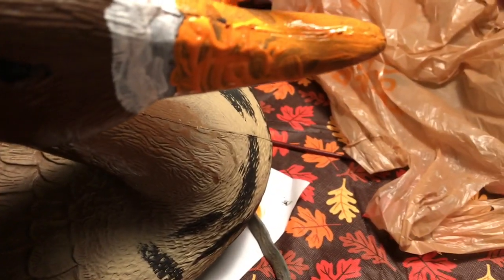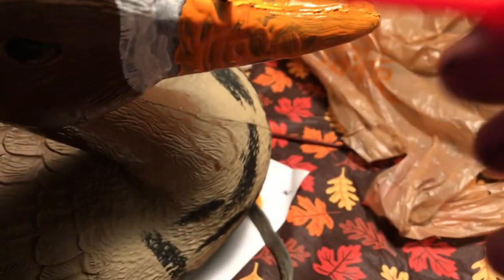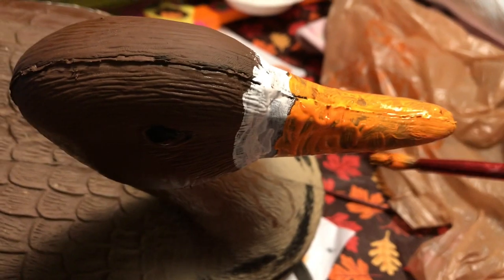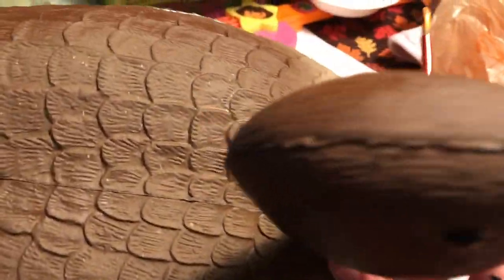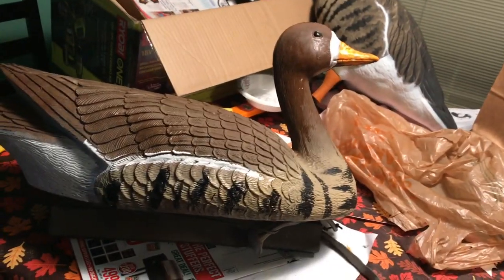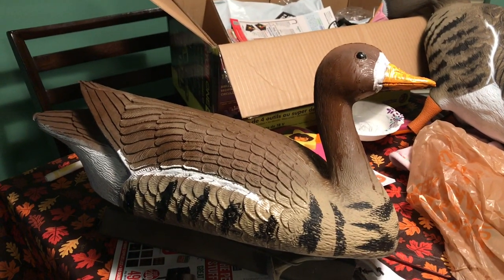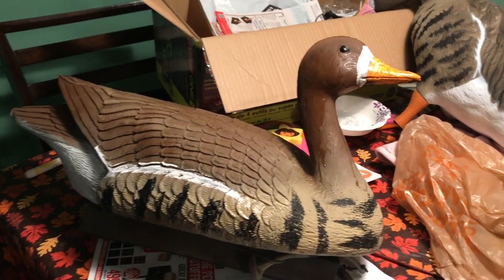Now, this is not perfect by any means — I'm not an artist, nor did I ever claim to really be one. But if you're trying to make a Canada goose decoy look like a speckle belly, this is a great way to do it. We're going to need to let this dry, but we started with a Canada goose and now we have a speckle belly. Here's a Higdon to kind of compare it to, and here's our finished product.